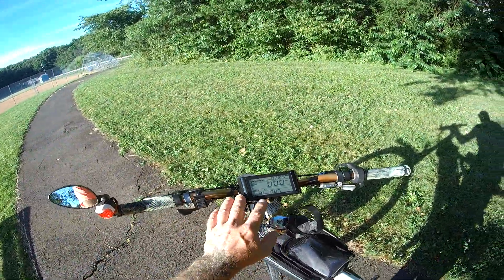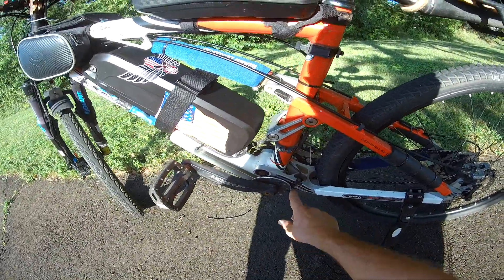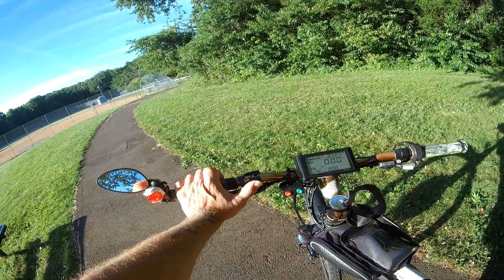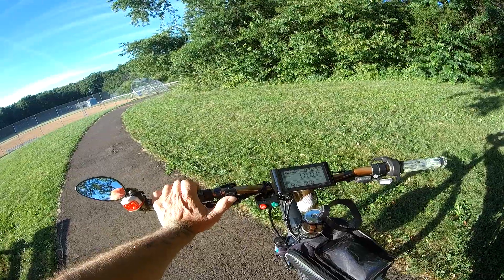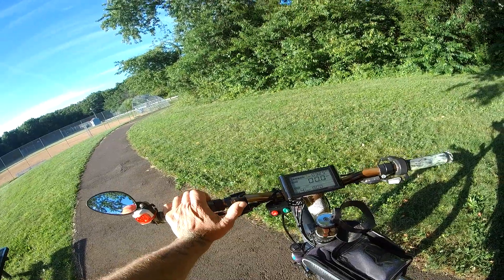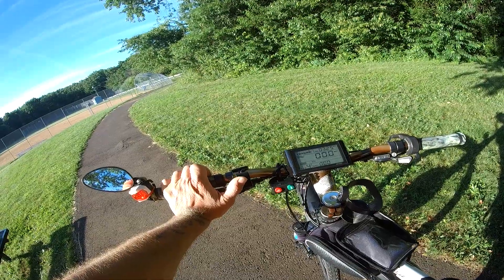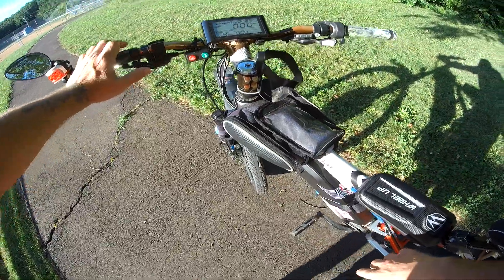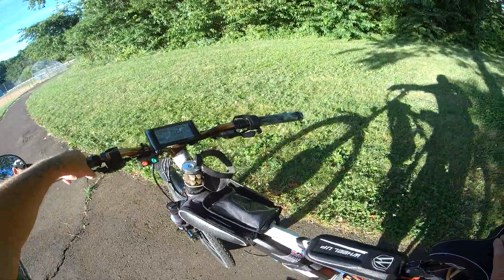Got five degrees of pedal assist — the magnets and sensor are right here. There are nine gears on the handlebar gear switch, but only five pedal assist modes. I haven't even gone into gear nine really. At gear five, this setup does over 30 miles an hour on 52 volts. This thing is great — let's take it for a ride and test out these front brakes.